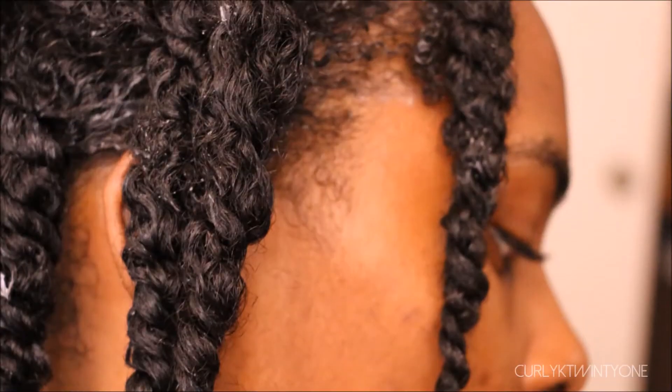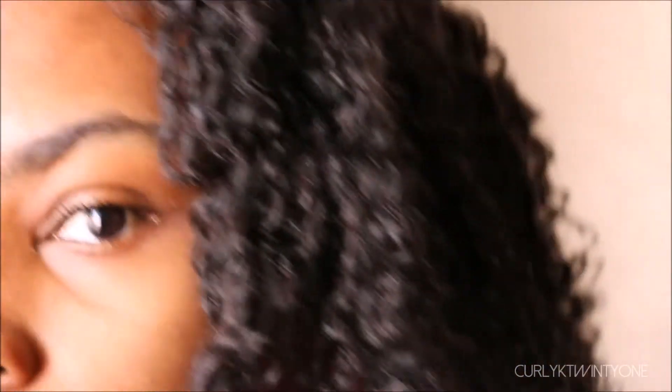So today is my wash day. The day prior, I pre-pooed with coconut oil and my Tresemme Naturals Conditioner and put my hair in twists. Here are the results after taking down the twists.